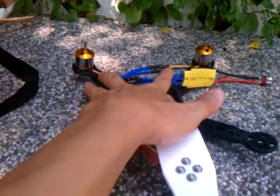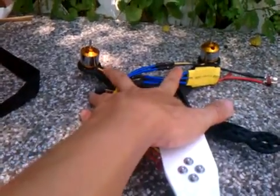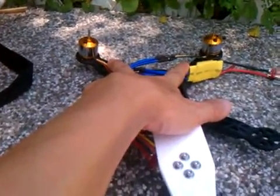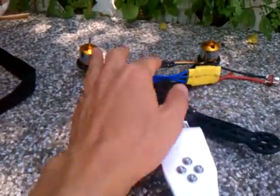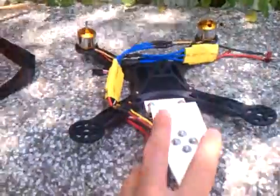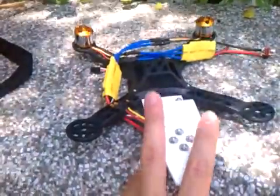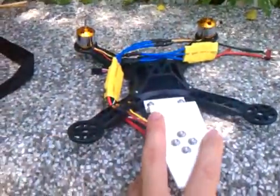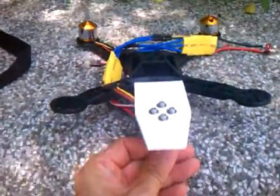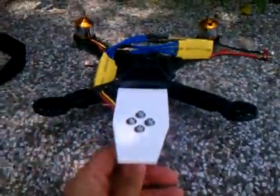The front motor and left counter-rotating motor are in the same fashion. At the back, you would save electricity and reduce consumption by reducing to a single motor.